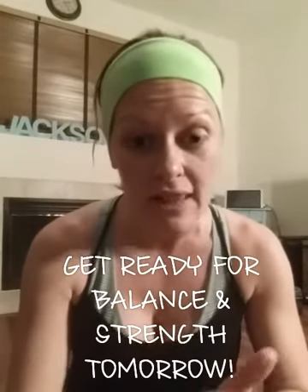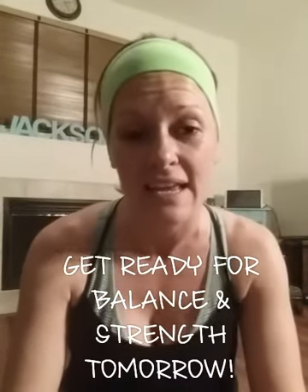Yay! Awesome job, you guys. Day two is done. And tomorrow I'm really excited because we're going to work on our balance and strength. So get ready. Do some more stretching if you need to. Drink plenty of water today. And I'm going to challenge you guys all to share at least one of your meals that you've had today in our group, so we can gain some encouragement and motivation and learn a new recipe. All right, have a happy day. Bye.